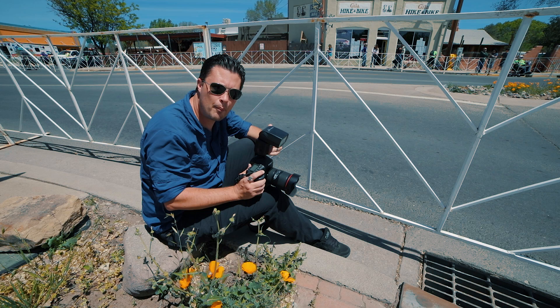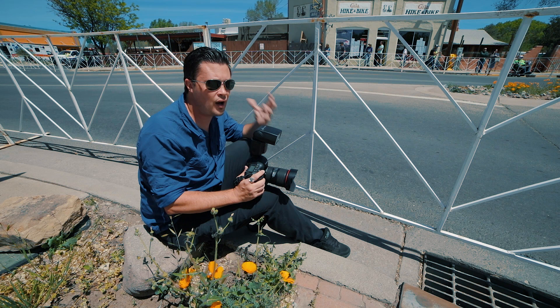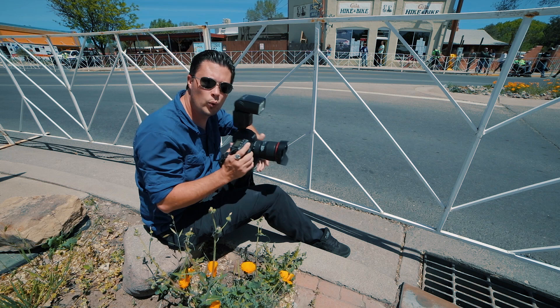That one was a definite mistake. 1/30th of a second is really slow even with second curtain shutter — what happened was I moved my camera too fast relative to the biker's speed. That's why the bikers look super blurry and not everything else, which is the exact opposite of what you want. It just takes time to get that right panning motion to match the speed of your subject. All right, let's go find a better spot.